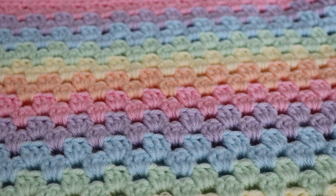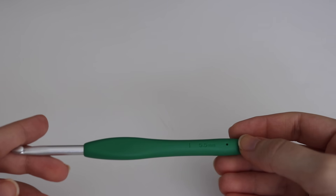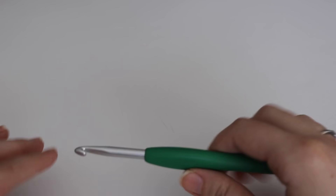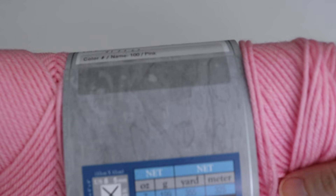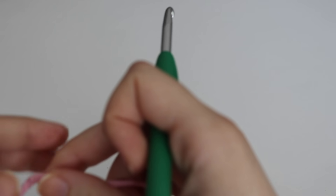For today's tutorial you're going to need a size I, 5.5mm crochet hook. I'm using my favorite Clover Amour — I will leave the link below for this hook as well as the yarn, just in case you wanted to pick up the same ones. I will also leave the link below for the pattern, just in case you wanted to check out the written pattern instead. The yarn I'm using today is I Love This Yarn by Hobby Lobby, and I'm going to be using a variety of colors: pink, light peach, buttercup (a light yellow), mint (a mint green), light blue, and orchid.